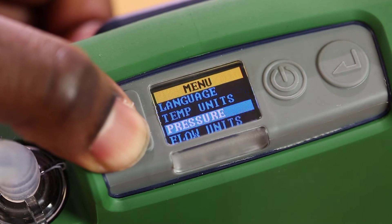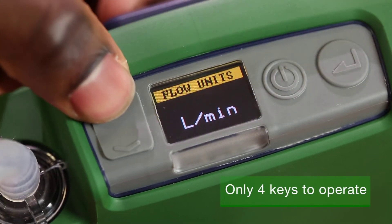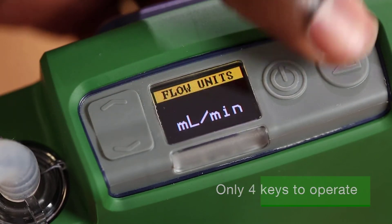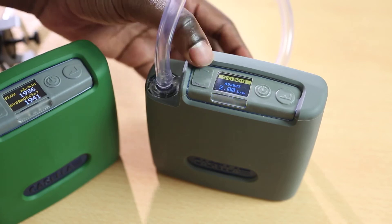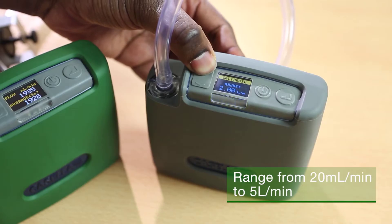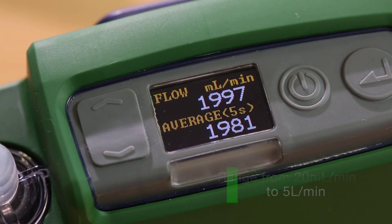With its colour screen and simple menu structure, the Flow Detective is very simple and quick to use, saving time when setting up air sampling pumps. Having a calibration range to suit sorbent tube sampling at low flows through to respirable and inhalable sampling, the Flow Detective gives instantaneous flow measurement for quick calibrations.